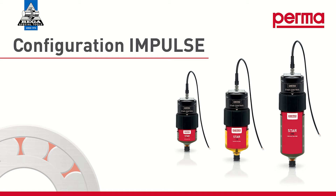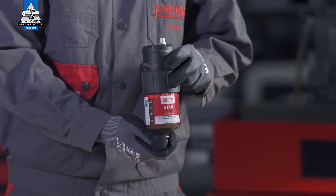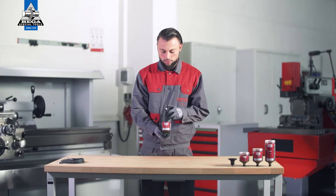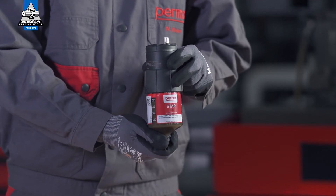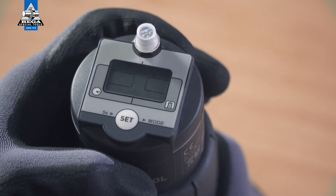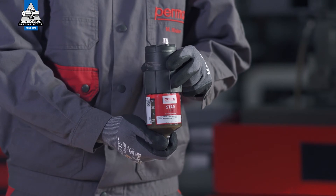If you want to choose the impulse control discharge method, select IMPULSE mode by pressing the SET button twice. Wait for three seconds. The PERMA-STAR control applies and saves your selection automatically. The three available LC sizes — LC60, LC120, and LC250 — then flash in the menu bar. Select the LC size by pressing the SET button: press once for the LC60, press twice for the LC120, and three times for the LC250. Wait for three seconds; the PERMA-STAR control applies and saves your selection automatically.